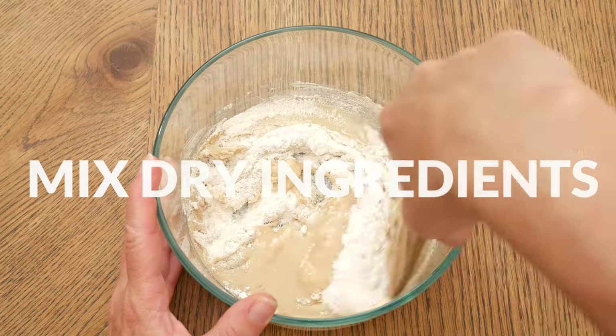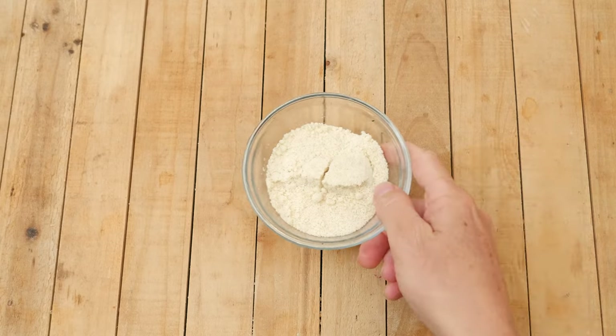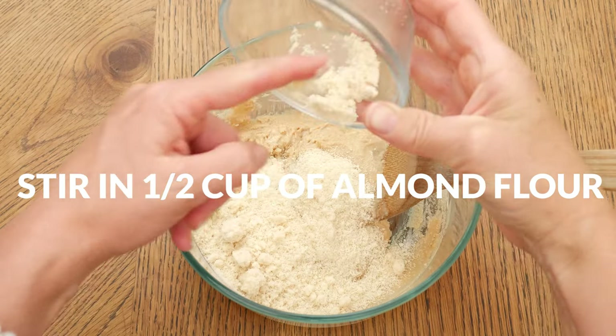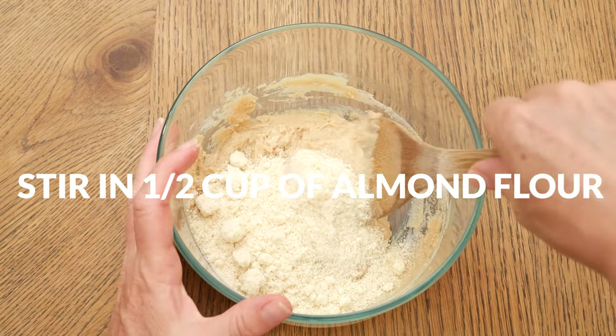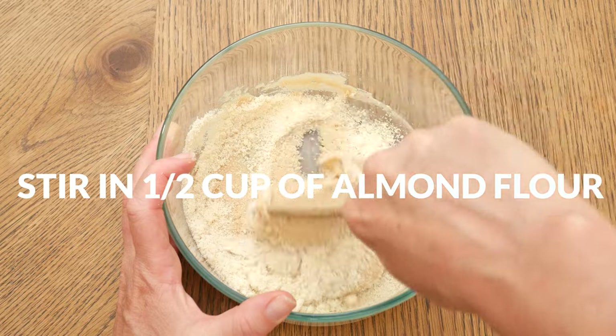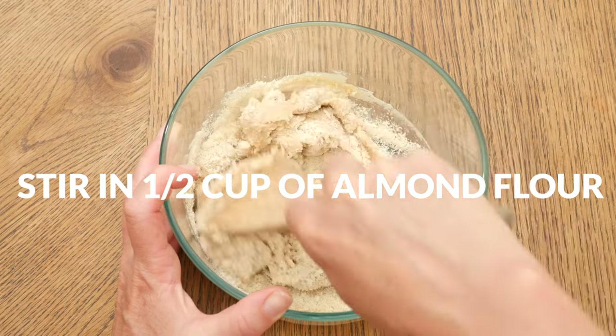Mix up all of your ingredients really well. The flour I'm going to be using here is almond flour — it's high in protein and healthy fats, and I'm using one half of a cup. Stir in your almond flour, and then I highly recommend giving your dough a taste here to see if you need to add in more sweetener.